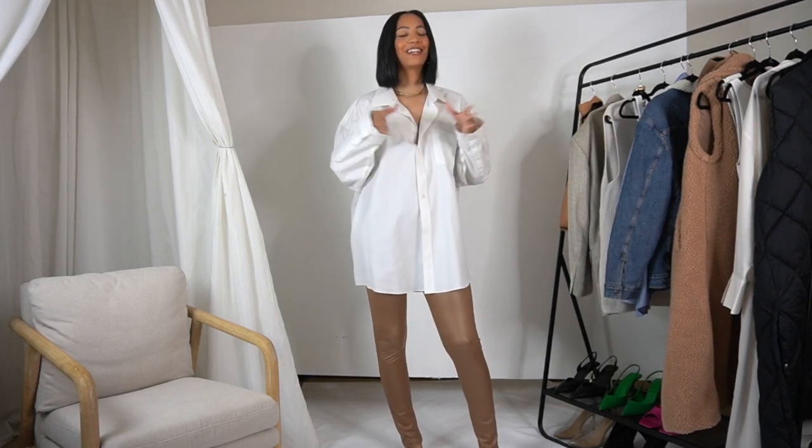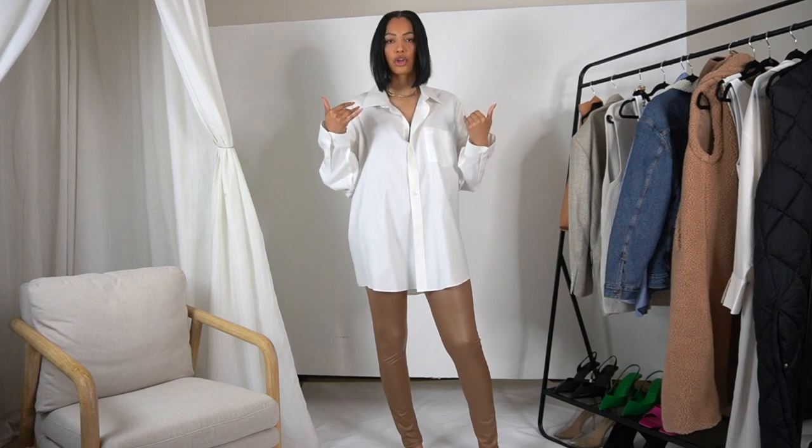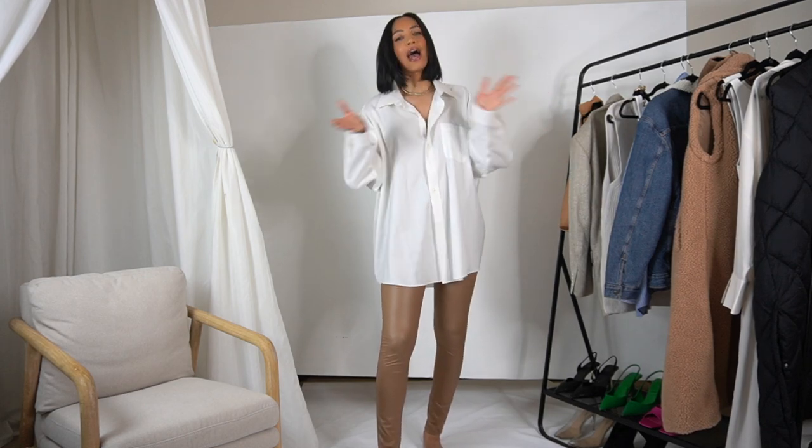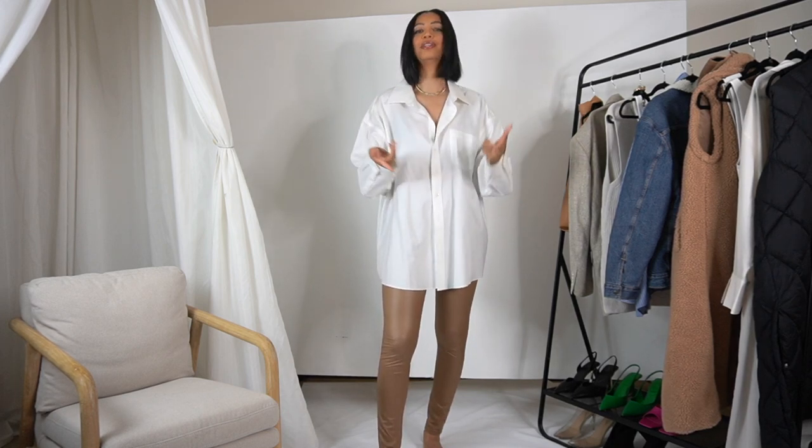Hey guys, it's Chardonnay. If y'all hear my voice, I'm a little raspy — sounding like Toni Braxton right now. I was a little sick, a little under the weather last week, so that's part of the reason why I've been MIA. But your girl's back, hitting y'all with these fashion-related videos. This video is going to kick off spring — it is hot, y'all. On the West Coast it ain't even spring time; it was literally 90 degrees last week.